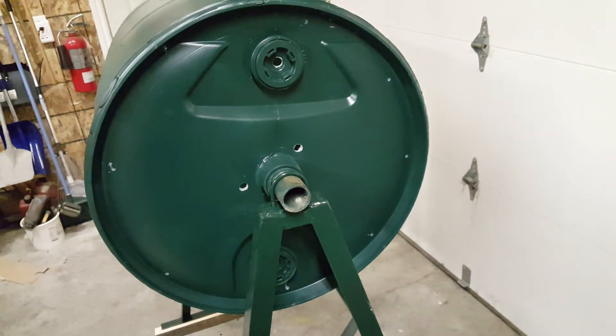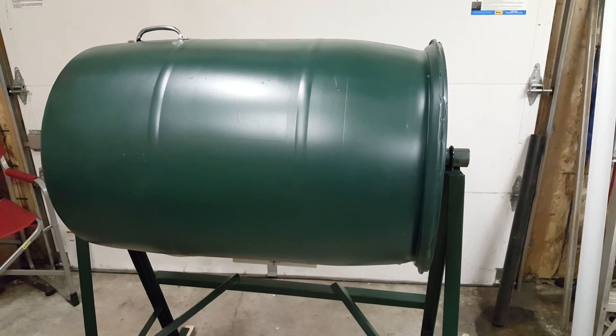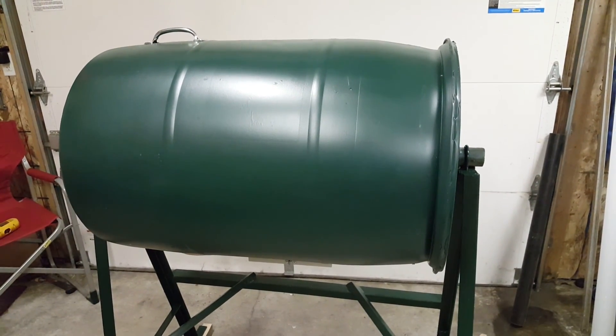Thank you very much for watching. I hope this has helped you build your own composter for creating rich ground from the stuff you normally throw away.